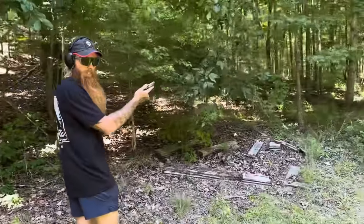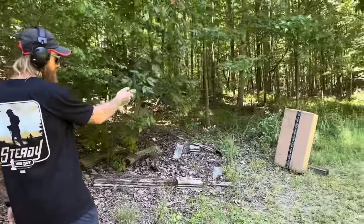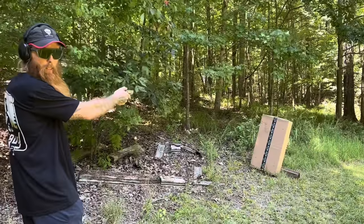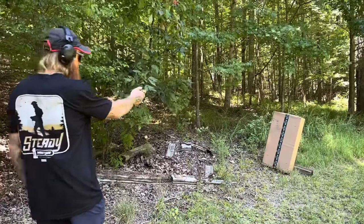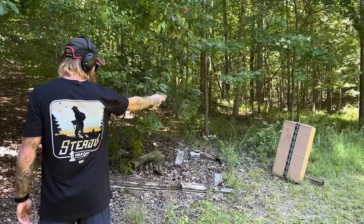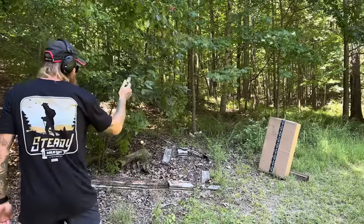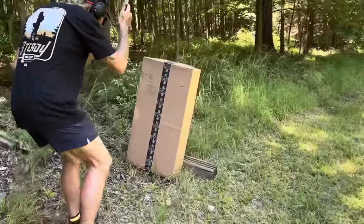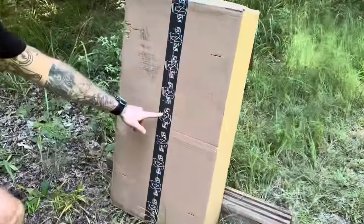Surely we can hit this box — it's about the size of a small human, so surely we can hit it. Yep, we got a hit right there.